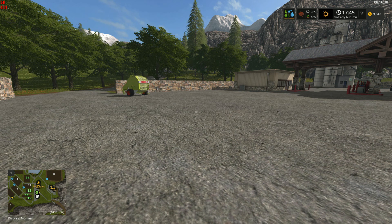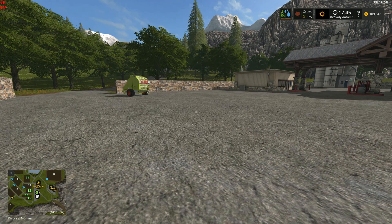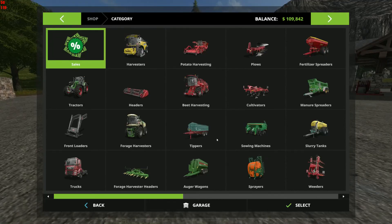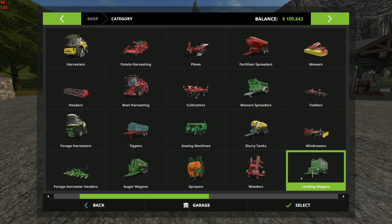We have $9,800 right now, and when we're done this little experimento we'll be back to $9,800. In the meantime we're going to need — let's go with $100k — there we are. So first thing we need of course is the actual loading wagons.